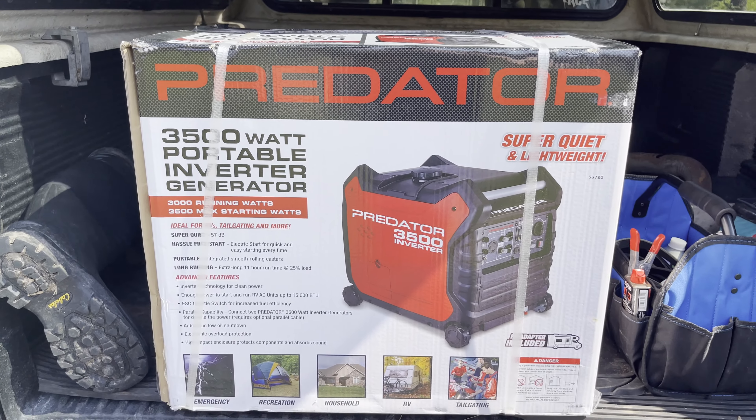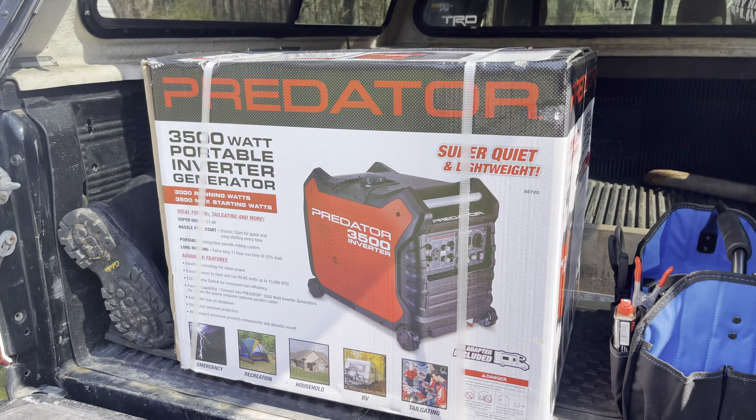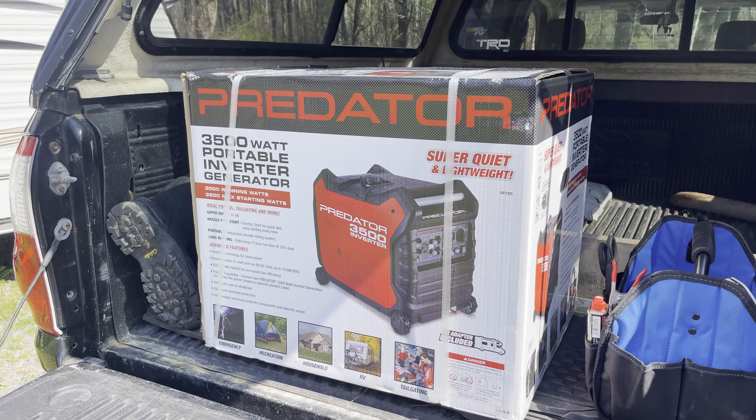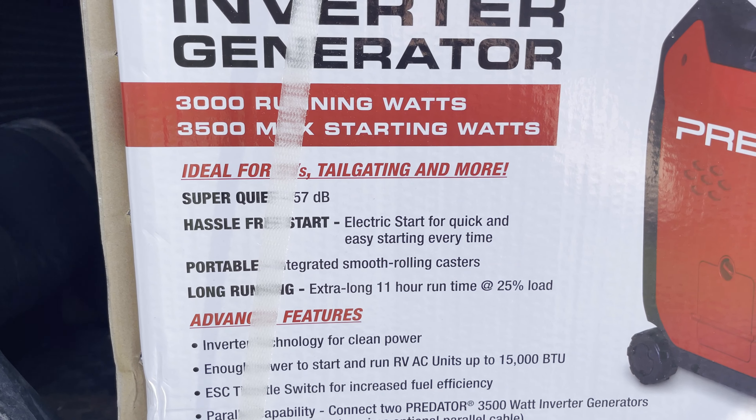I made a purchase for camping this year, and since we got a trip coming up in May, I figured now is a good time to pull this thing out and open the box to see what it's all about. It's the Predator 3500 watt inverter generator — I've heard good things about it. One big thing I'm really happy about is right there: 57 decibel super quiet. It also says electric start for quick and easy starting — I actually didn't know that, that's gonna be great.